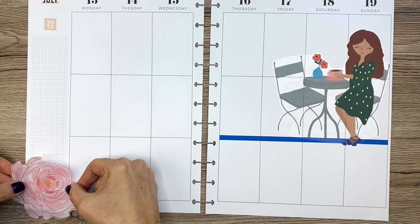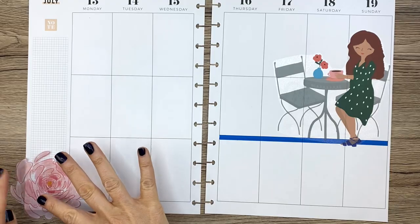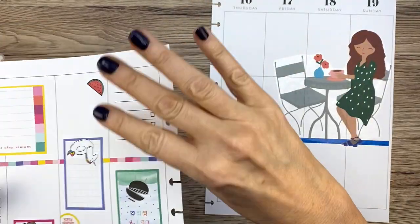I have a big sticker over here, so I want to balance it out with a big sticker over there. Now I'm just going to trim it down.